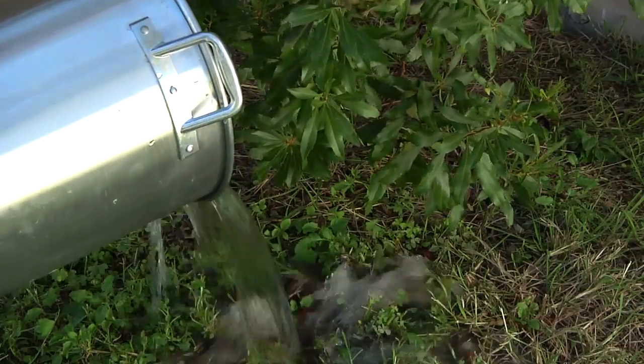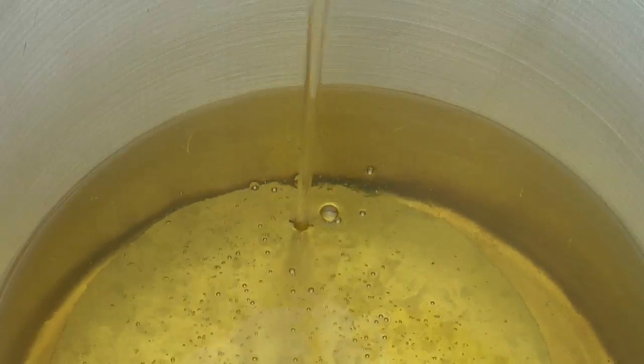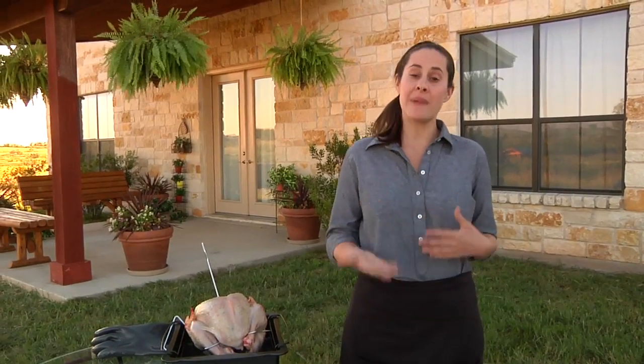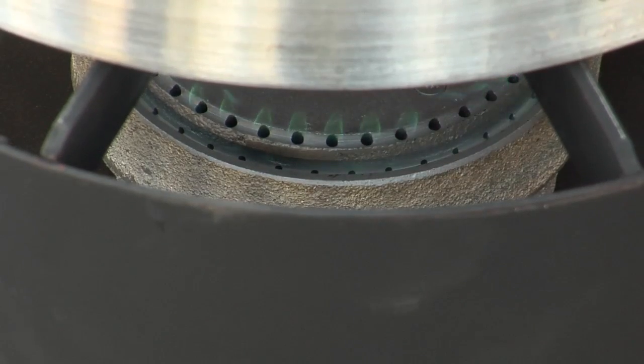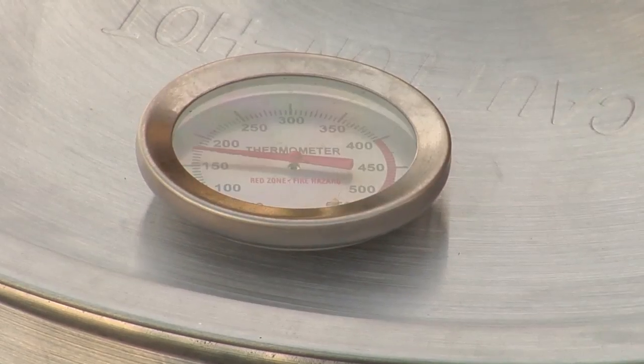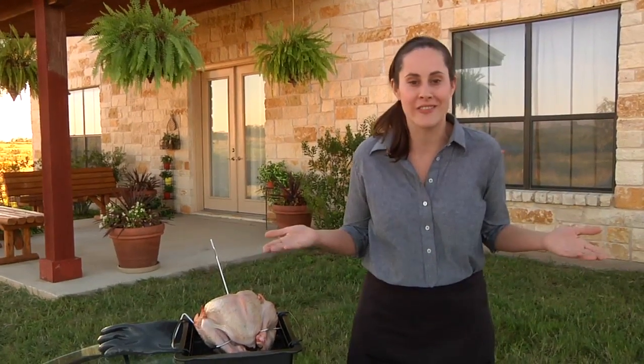Empty the water, dry out the inside of the fryer, and add the appropriate amount of oil. Before you light your burner, take your turkey back inside, pat it dry, and put it back in the fridge. Then come back outside, light your burner, and heat your oil to 375. You can use a long stem thermometer to check the temp. And as always, never leave heating oil unattended — so bring a drink, bring a friend, or bring the TV and watch the game.